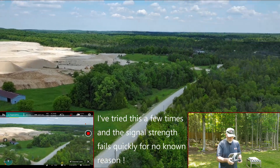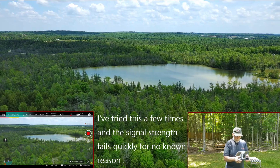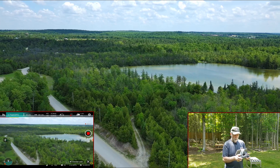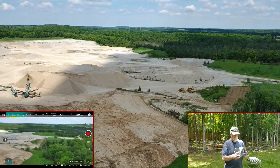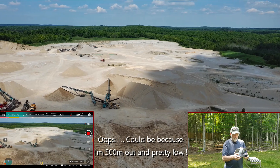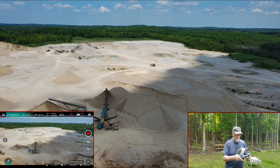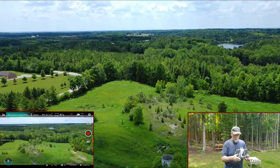We're going to go the other way now. You can see we're going — I don't know why we've got such a bad connection with the video feed. But anyway, come back again. That's basically what it does. Pretty simple. Let's return to home.